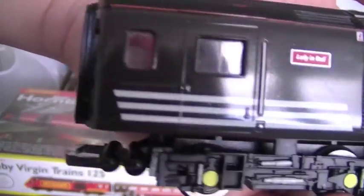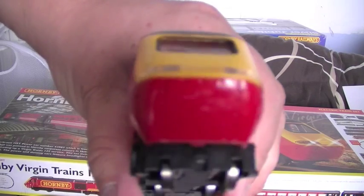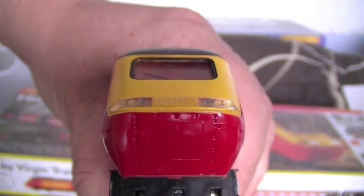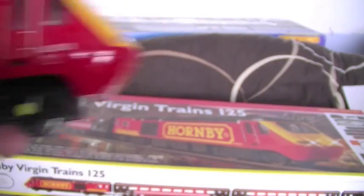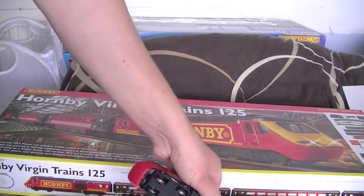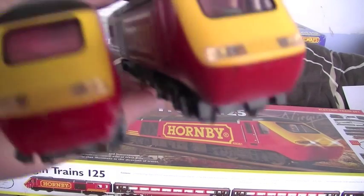Nice detailing — you haven't got a painted piece on the sliding door there, but you've got the handrails on the doors and the wiper on the window. You've got a rivet effect into the plastic on the underside of the front. Both ends look pretty much identical.